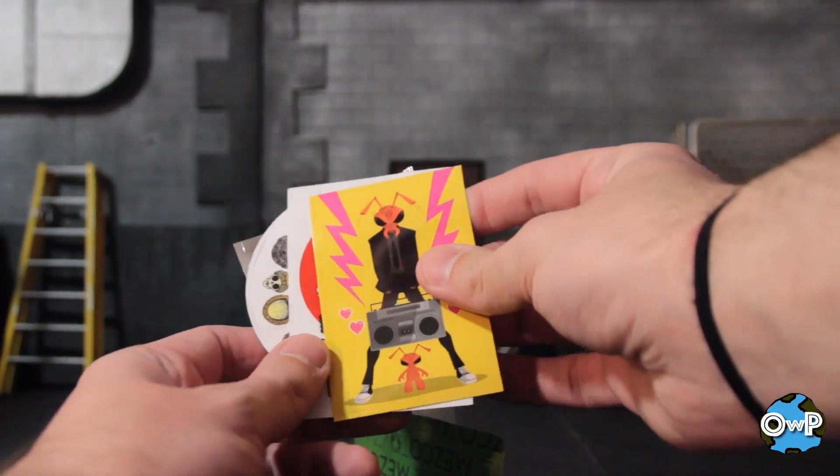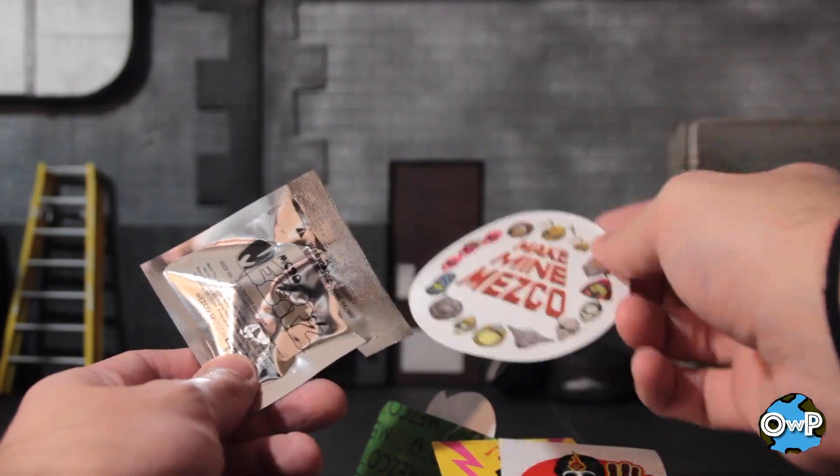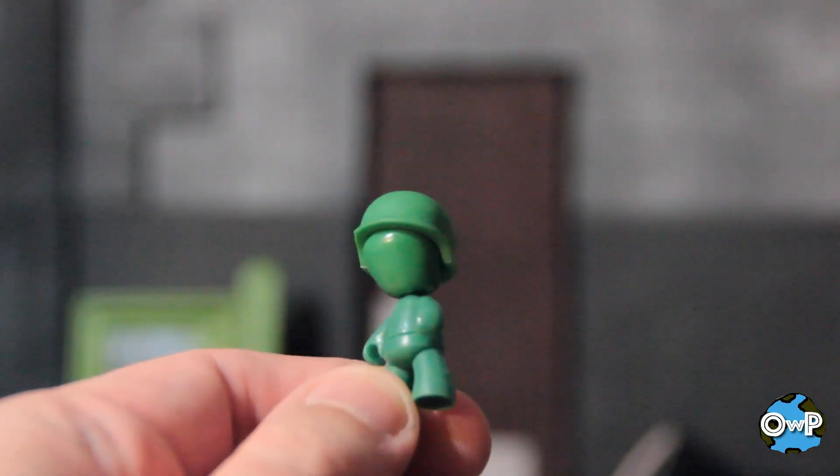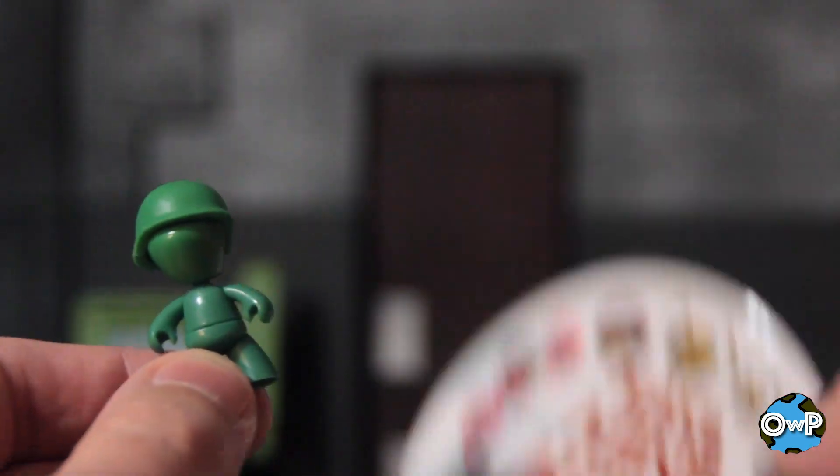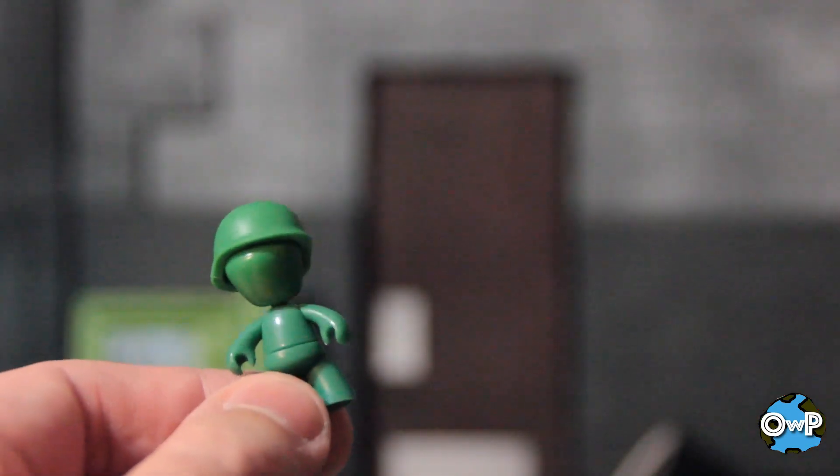You get a pin, you get a sticker, you get Atticus Doom, you get another sticker — little green dude with a helmet. I gotta hand it to Mezco. If there's one thing they do absolutely right, it's marketing, it's extras. Good stuff.